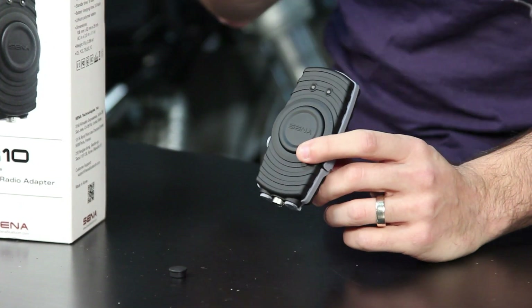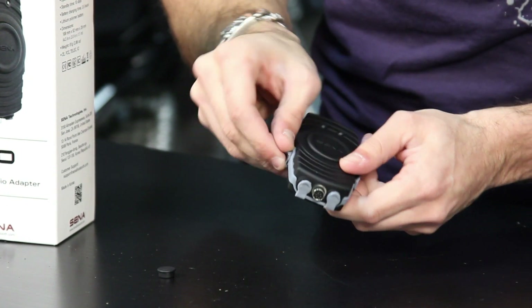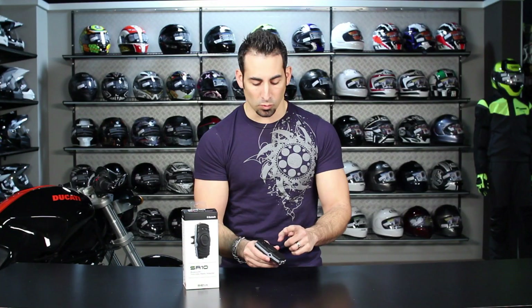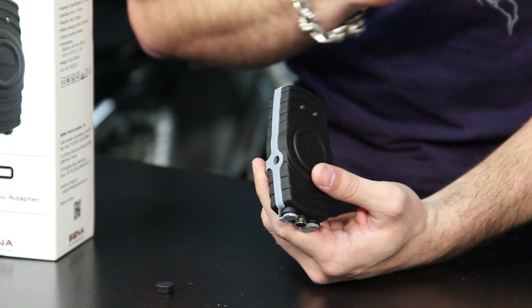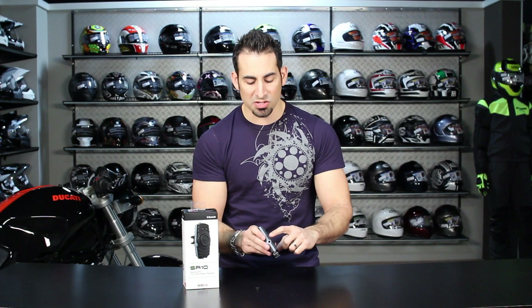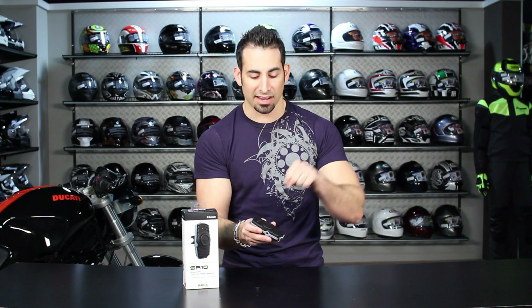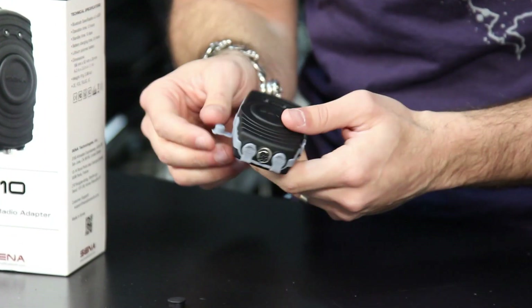There's a connector that plugs into the side here, into this waterproof opening. If you're the type of person that wants to wear this unit in their tank bag, on their belt, or in their pocket, you can wire from the side into this wired push button and snake it all the way up near your left hand or control hand. That way you can just use your thumb to activate push-to-talk versus having to take your hand off the handlebar. When it's turned on and you push to talk, the lights change color to let you know what mode you're in.